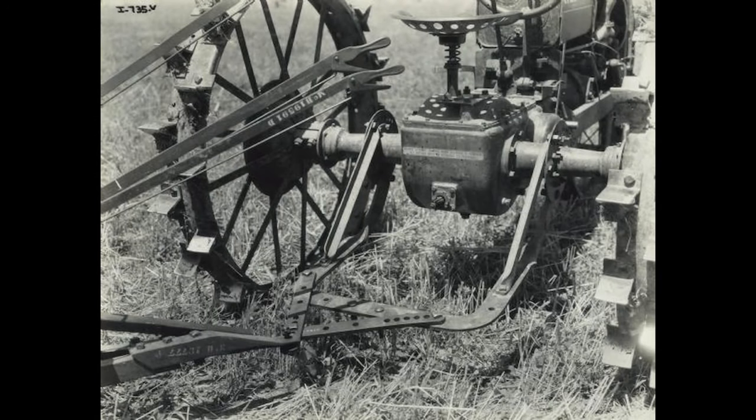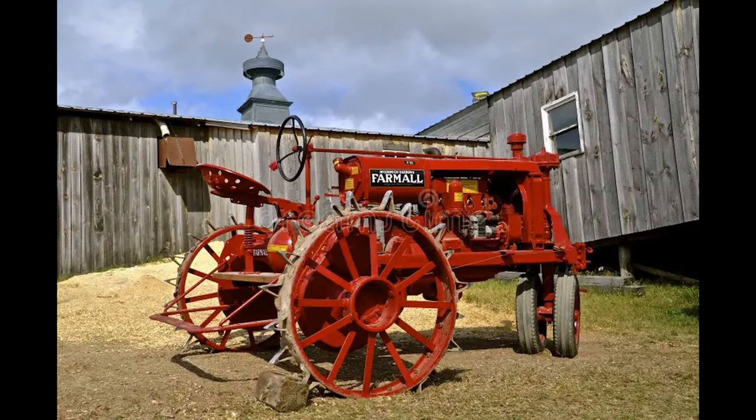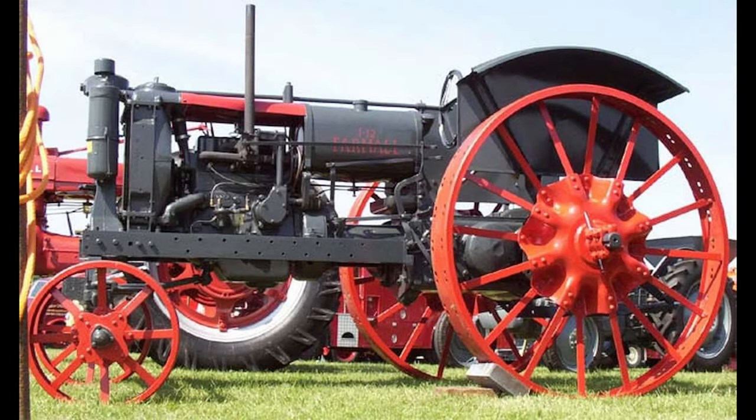The F-12 came in three variants: the F-12G, which was the German-built version; the F-12G4, which was also the German-built version but had a four-speed transmission; and the W-12, which was a McCormick standard versus the F-12's row crop version.